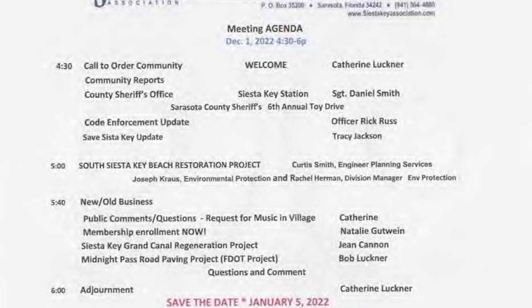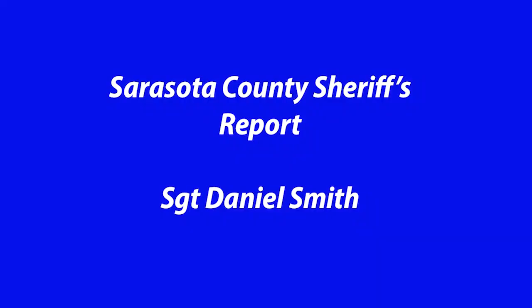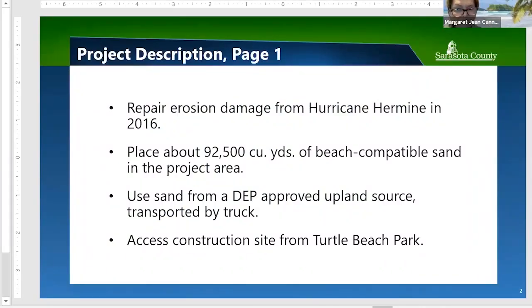The purpose of the project is to repair erosion damage to the South Siesta Key Beach Restoration Project area incurred in 2016 from Hurricane Hermine. The plan is to place approximately 92,500 cubic yards of beach-compatible sand throughout the project area to return roughly the amount of sand lost from that storm. We will use sand from a DEP-approved upland site, delivered by truck, with access through Turtle Beach Park.